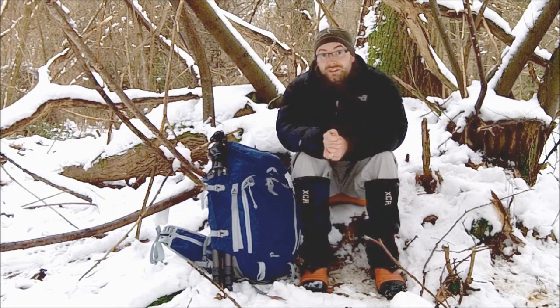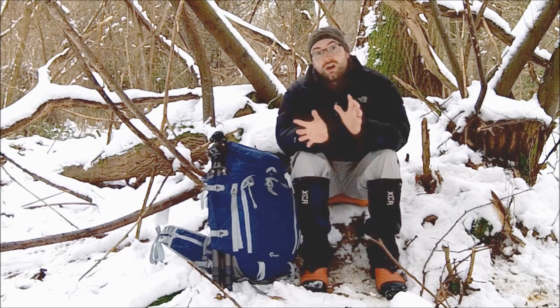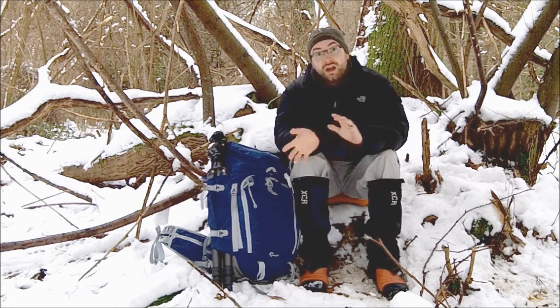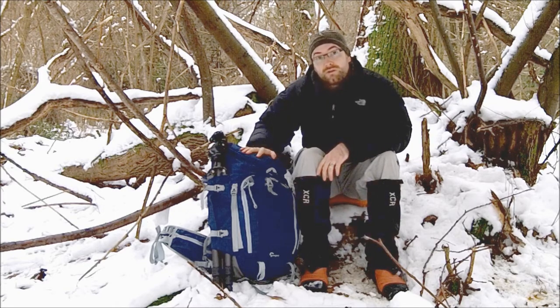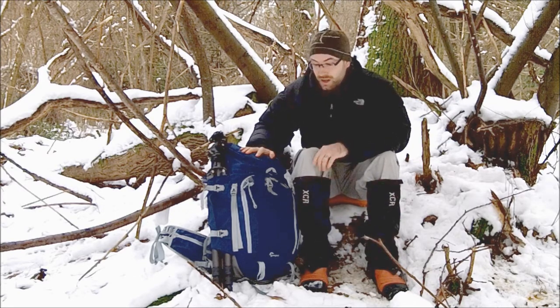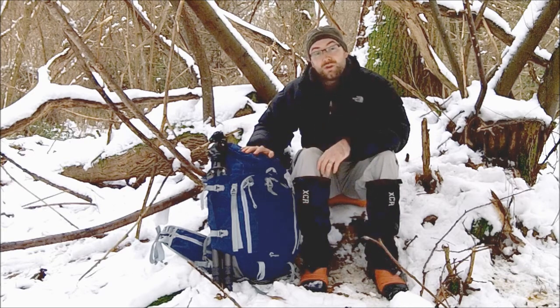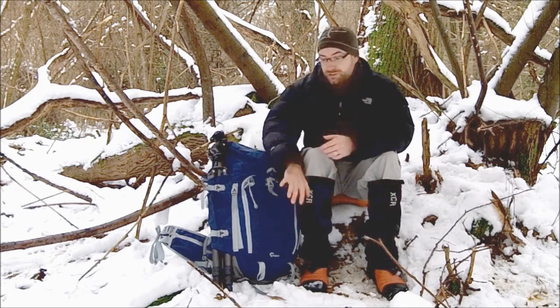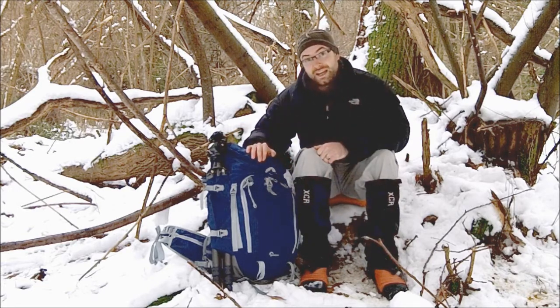Hello everybody, Giles Babbage here once again. On this occasion I'm going to give you a quick rundown of some of the key features of a new product I'm going to be testing over the coming months. This is the Lowepro Rover Pro 45L AW. The 45 stands for 45 litres, the AW stands for all weather - it's a cover which pulls out from the bottom and totally encapsulates the bag, protecting it from the elements.